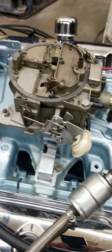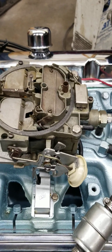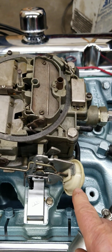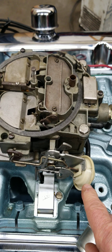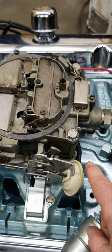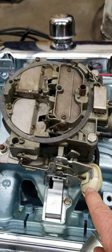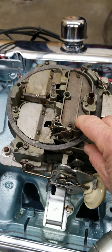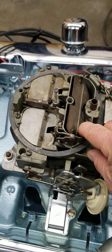It'll be temperamental and blow black smoke, and I'm sure you guys have all experienced that with carburetors and chokes. To prevent that from happening, this little doodad right here on the side is called a choke pull-off, and as soon as the engine starts, it gets manifold vacuum and pulls this lever down.